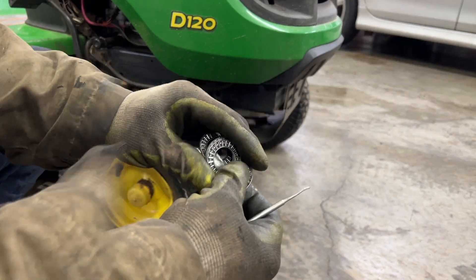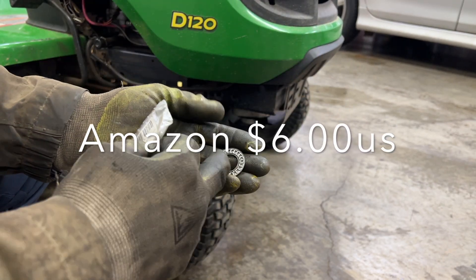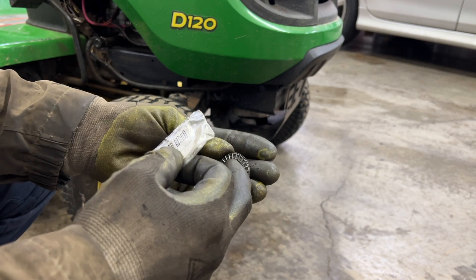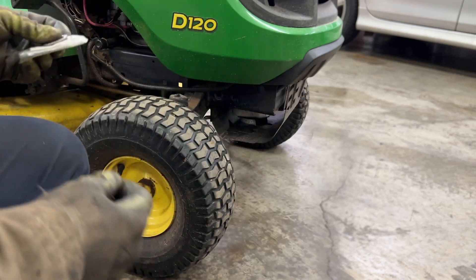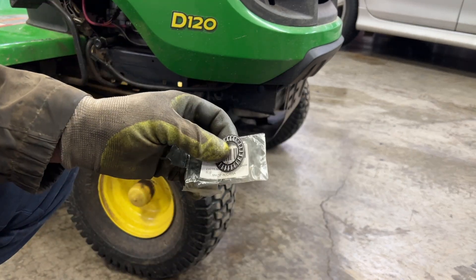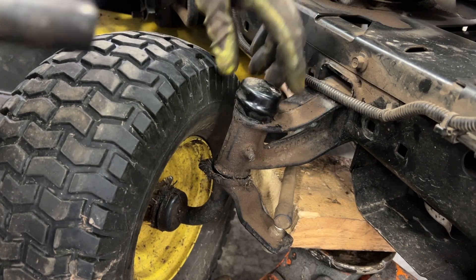I bought these needle bearings here — this set does two tractors. I got them on Amazon and the inside diameter is 20 millimeters, or just slightly over three quarters of an inch. I'll post the link in the description below.